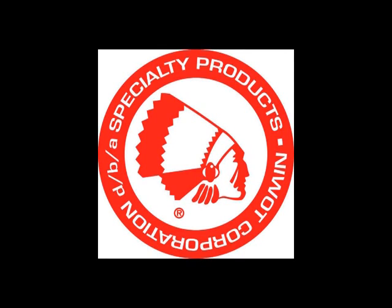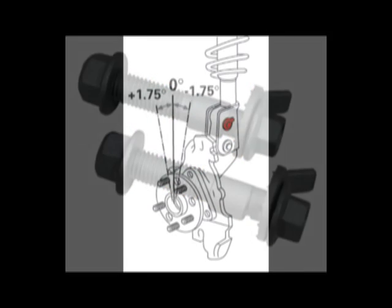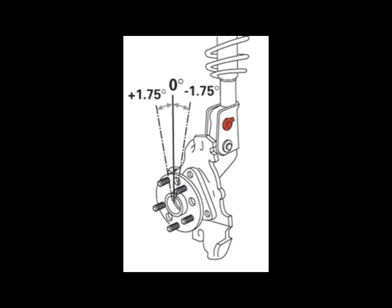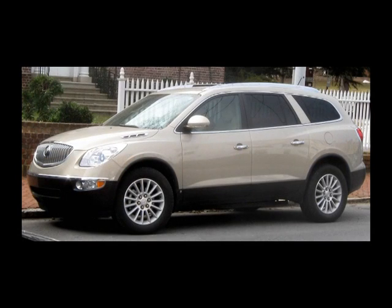Welcome to the Specialty Products Company installation video for the Easycam XR camber adjusting kits. These kits allow both positive and negative camber correction up to approximately 1.75 degrees and are designed to be used with non-slotted two-bolt McPherson struts. Because nearly 70% of the cars on the road today use two-bolt McPherson strut style suspensions, we recommend that every strut replacement include Easycams.